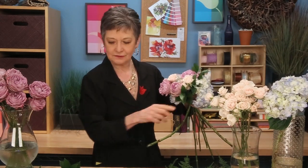Going back, maybe a little more foliage. Then turn it and tuck in more roses, angling them in so it spirals around.